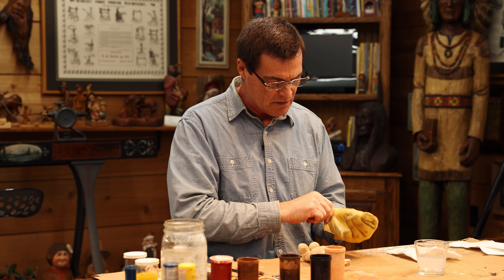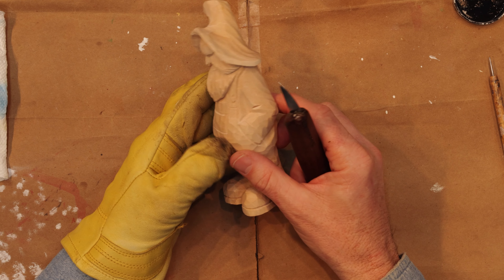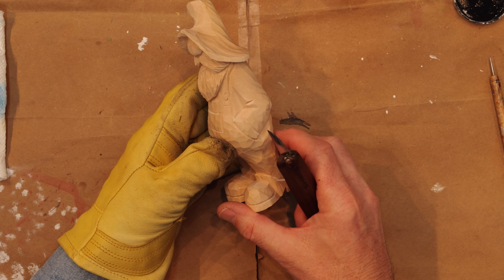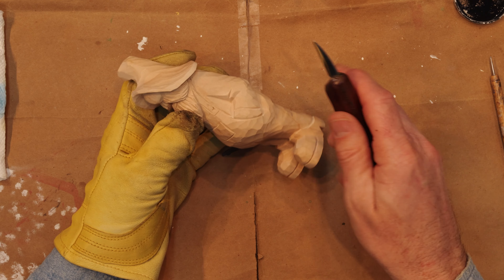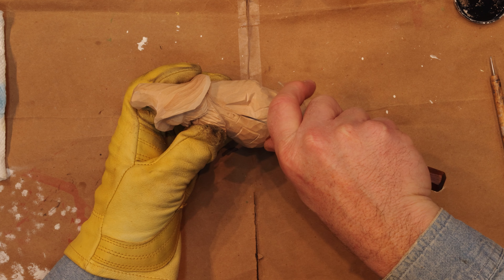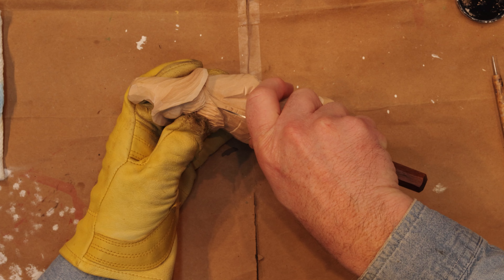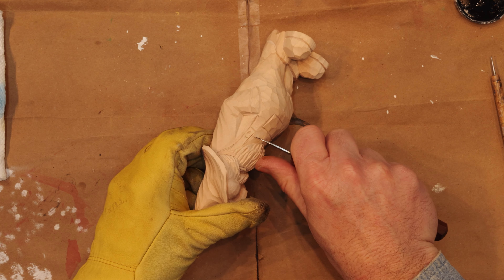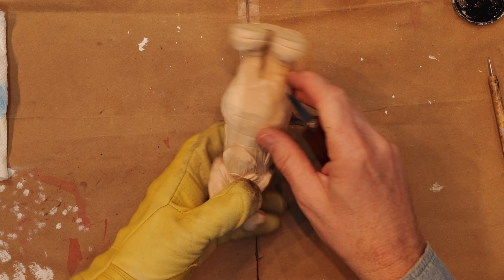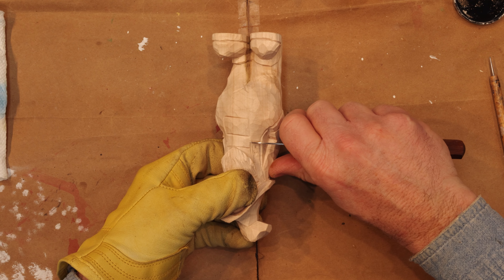And you say, why in the world are you doing that? Because we're going to put some stop cuts in this guide where our paints — certain colors — won't run into one another. So it's very important that we do that. I learned that some years ago through trial and error.